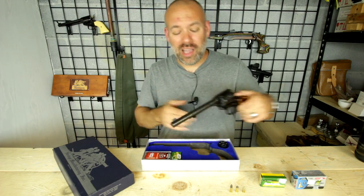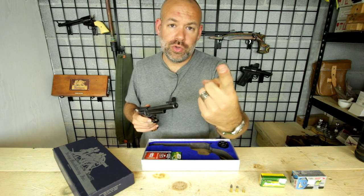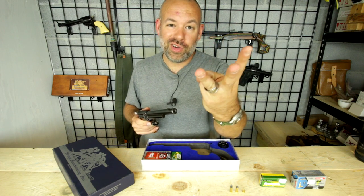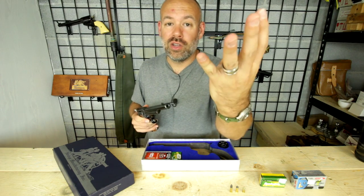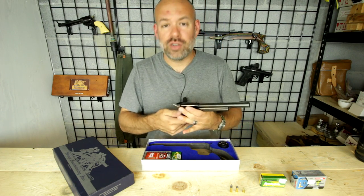Well, let's take a look at that, because the actual revolver is capable of firing the .22 short, .22 long, .22 long rifle, and with the additional cylinder, .22 magnum. All four of those are capable of being shot out of a Heritage Rough Rider revolver.